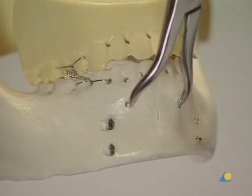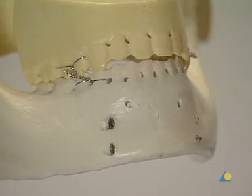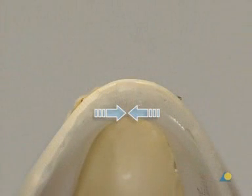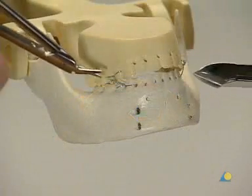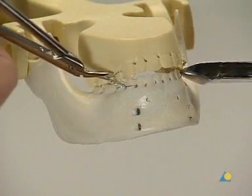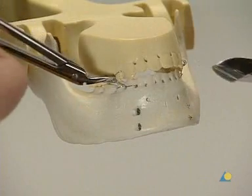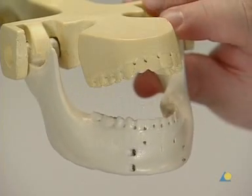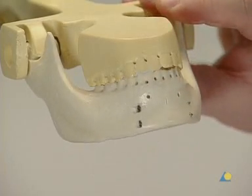The reduction forceps is removed. Adequate reduction is confirmed and the fixation is complete. There can be no gap at the lingual aspect that would lead to occlusal disturbance and mandibular widening. The Ernst ligatures are removed. The mandible is now functionally stable.